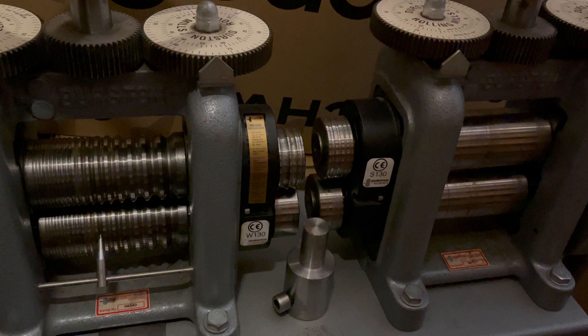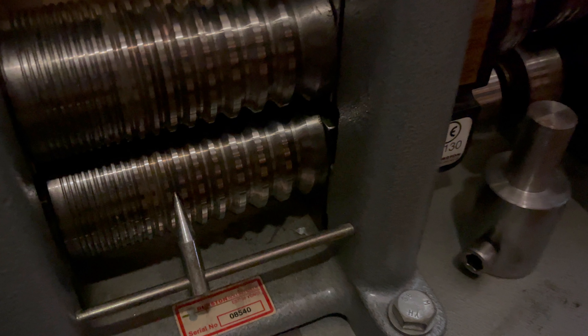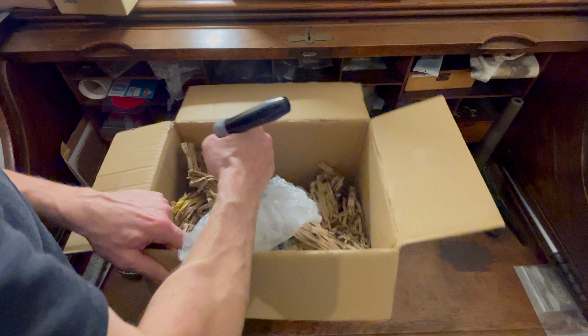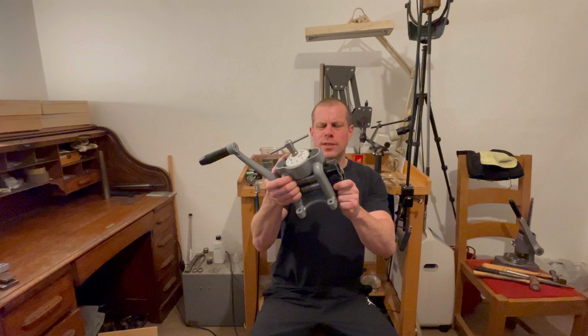In our studio, the Durston Agile C70 joins a diverse line-up of rolling mills each with its own set of capabilities and history. The Agile C70's compact design and direct drive system present a stark contrast to the larger full-size Durston models equipped with reduction gearing. This difference is pivotal when tackling tasks that require significant force such as reducing ingots. The larger models handle these with ease, while the C70, despite its robust build, demands more manual effort due to the absence of gearing.